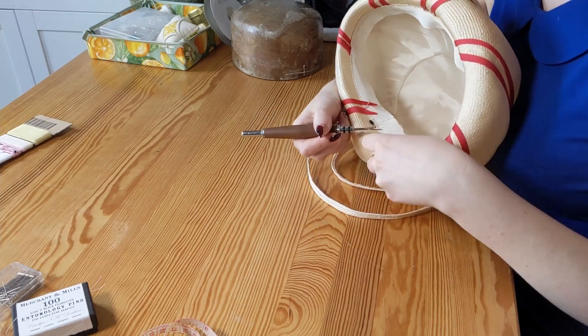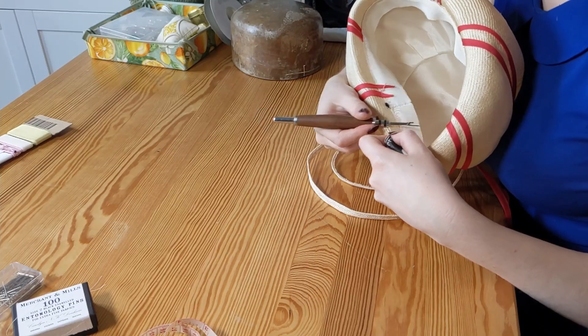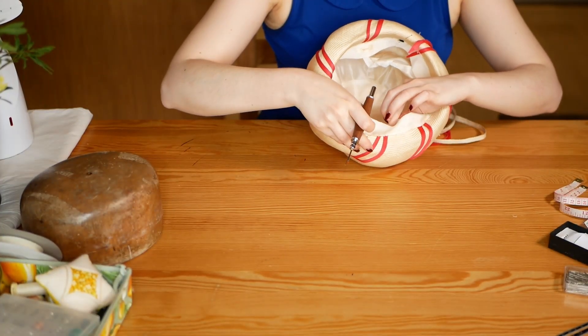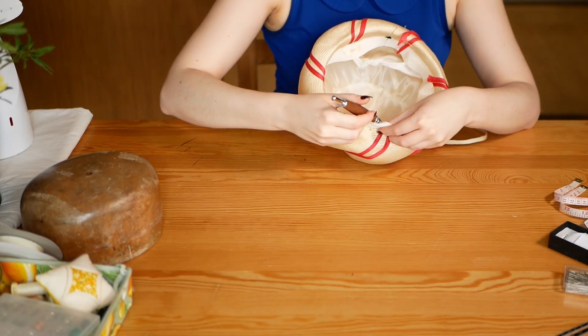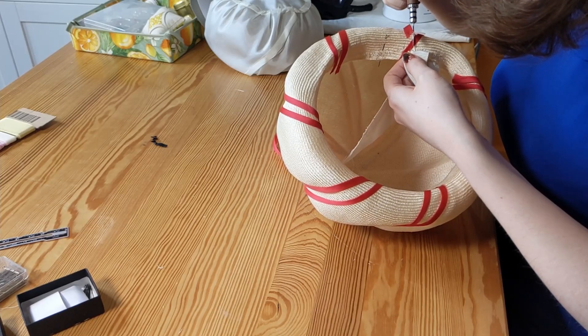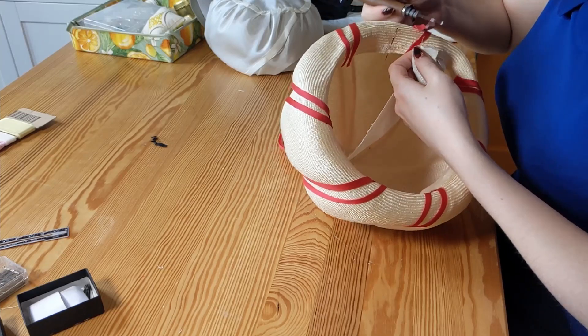The very first thing I always do when restoring or refreshing a vintage hat is to take out the label and lining. This was pretty easy with this particular hat. The lining was stitched to the straw behind the ribbon with a simple basting stitch. The Petersham ribbon, however, was a little more tedious — it had been machine stitched using a chain stitch, which is beautiful but so difficult to unpick.